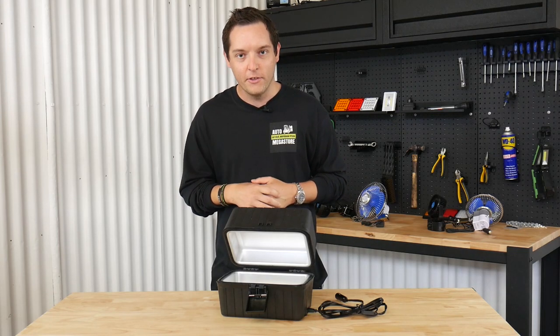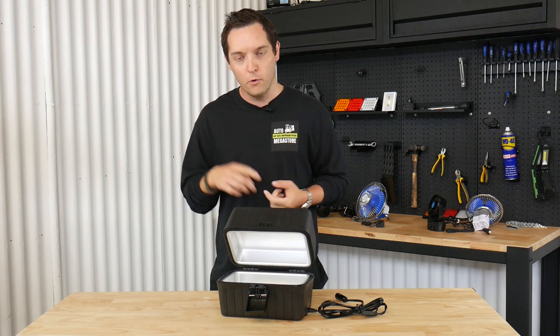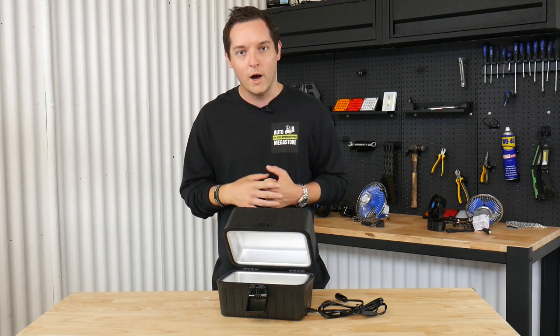If you're going on camping trips, this is the camping oven you want. Or if you just want hot food on those long road trips in your car, your van or your truck, this is the super simple portable oven that you need in your life right now. And here's why.